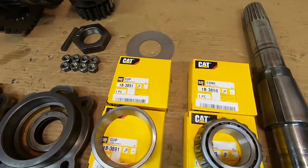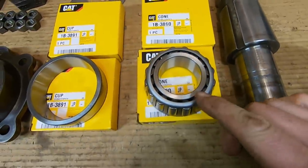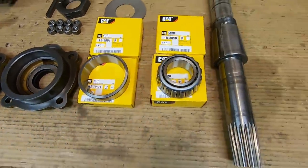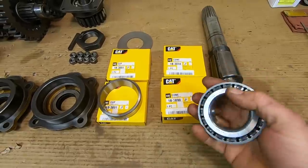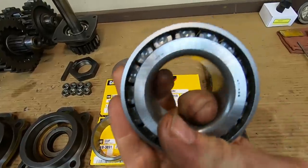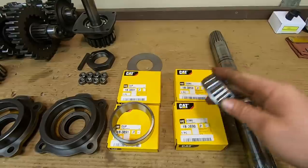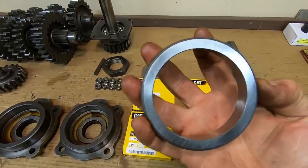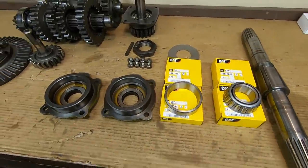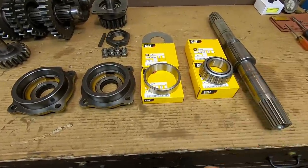Time to look at the new parts. Brand new CAT bearings: we have the 1B-3890 cone and the 1B-3891 cup. I was curious to see whose bearings would be in those boxes — this is an NTN bearing, part number 4T-438 on the cone, and also an NTN race, part number 4T-432.